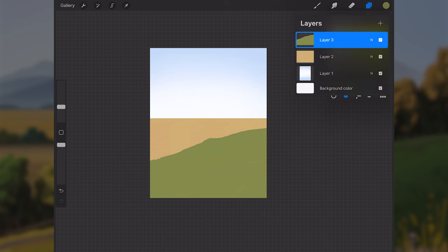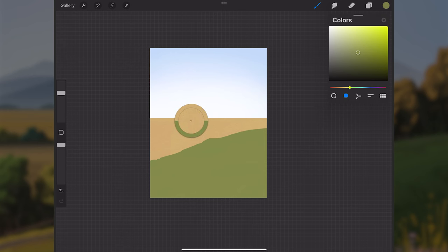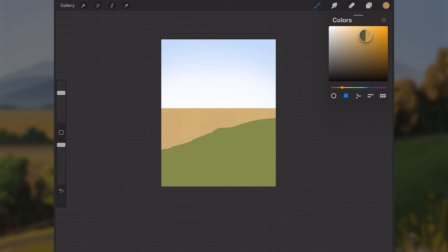We're keeping these elements on separate layers so we can add detail later, just worrying about shapes right now. I'll make a new layer above layer three for the foreground — the element closest to the viewer. I'll sample the orange color we painted, make it darker, more saturated, and slightly more yellow, then paint it in at the bottom of the screen in a curved shape.